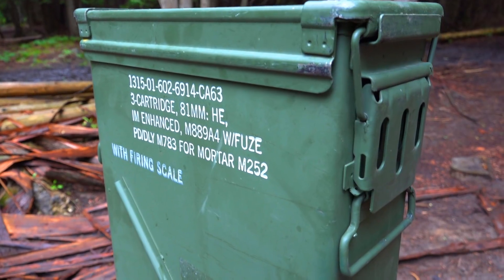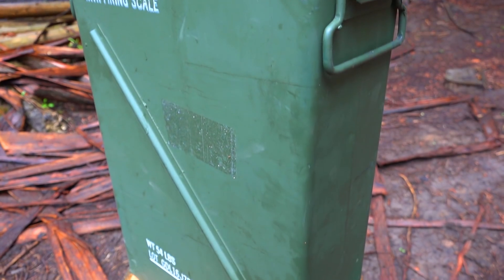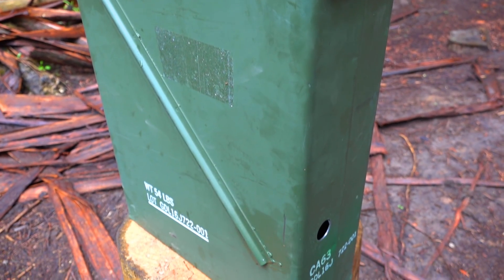I chose this ammo box because of its tall and slim profile, which will fit nicely into my camper without taking up too much space. Let's get started.